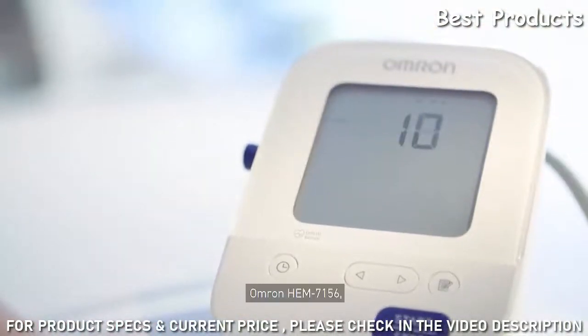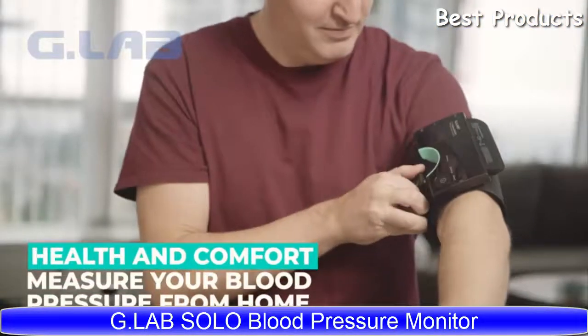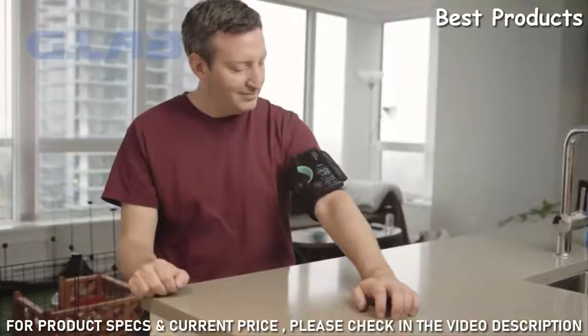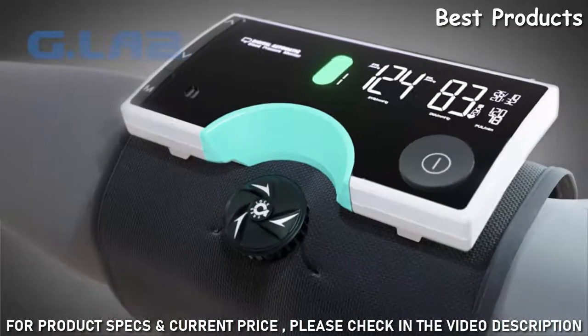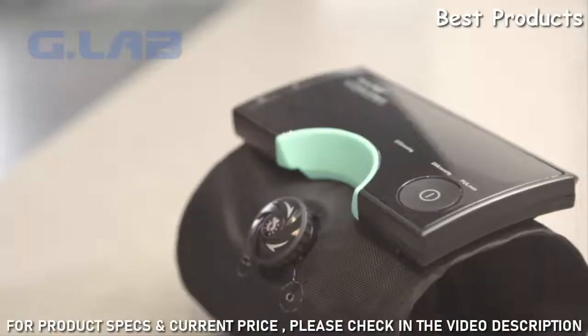Omron HEM 7156 — accurate, comfortable, intuitive. A way of monitoring your blood pressure with no tubes, wires, or clutter. The Solo is the simplest way of measuring your blood pressure from the convenience of your own home. Twist our innovative dial system to snugly but comfortably fit your arm, and in seconds you'll have your blood pressure data.